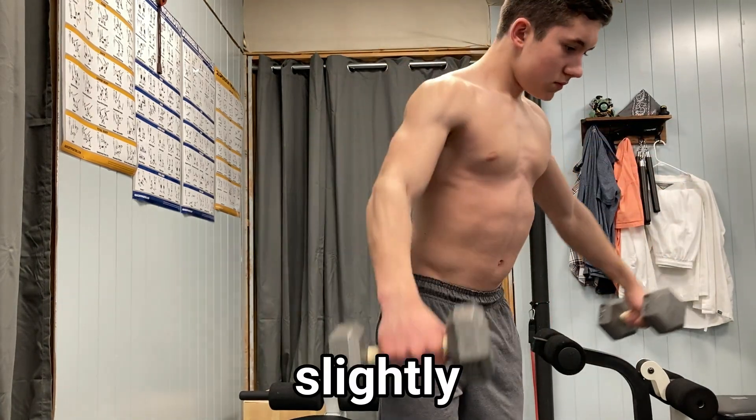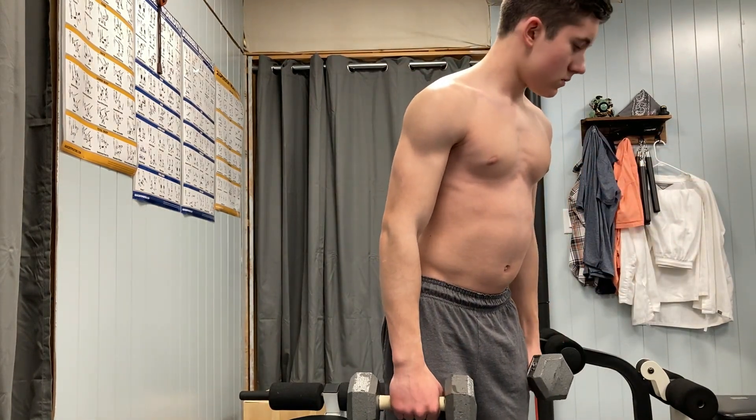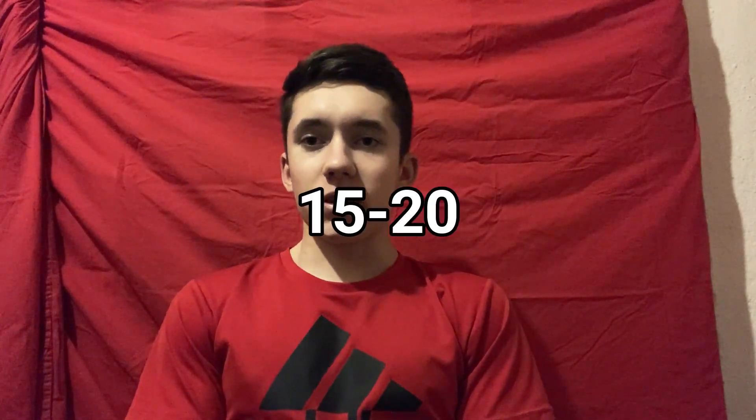To reduce strain on your rotator cuff, you can rotate the dumbbells outward at the top of the movement. And because you're leaned forward, this will still target the side of the delt — it's just better for your shoulder health. You want to lift your arms up until they're parallel to the floor. I recommend going a little higher in repetitions, such as 15 to 20 reps, because I find that works best for me.